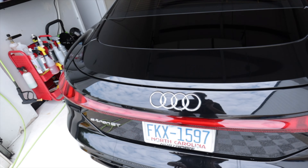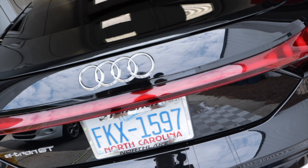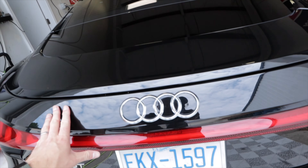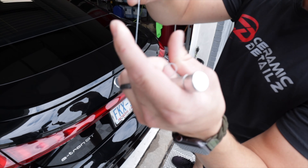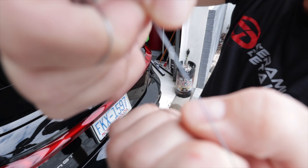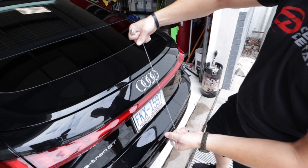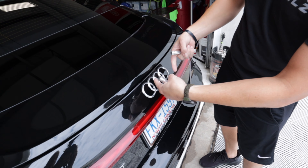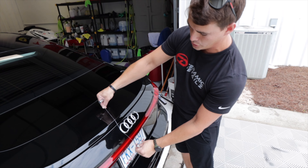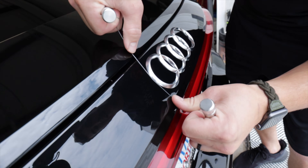We're actually going to remove the logos here — all the e-tron GT and the four rings — so we can clean off all the glue and then buff everything out nice. This is a debadge tool; it's not steel, it's nylon, so it's not going to cut the paint at all. It also gives good leverage — I'm pulling up, not digging into the paint. That's the safest way to remove emblems, letters, anything of that sort.